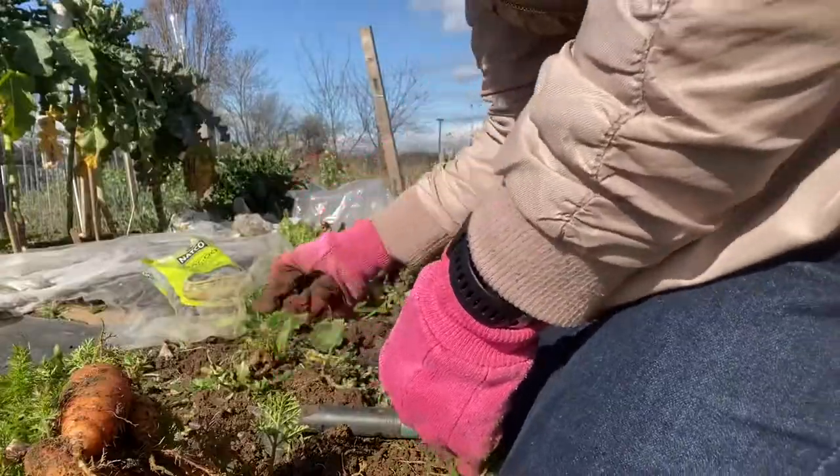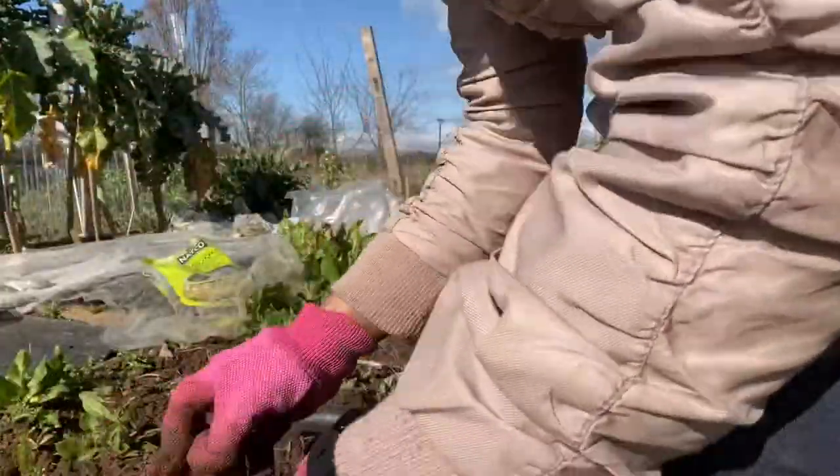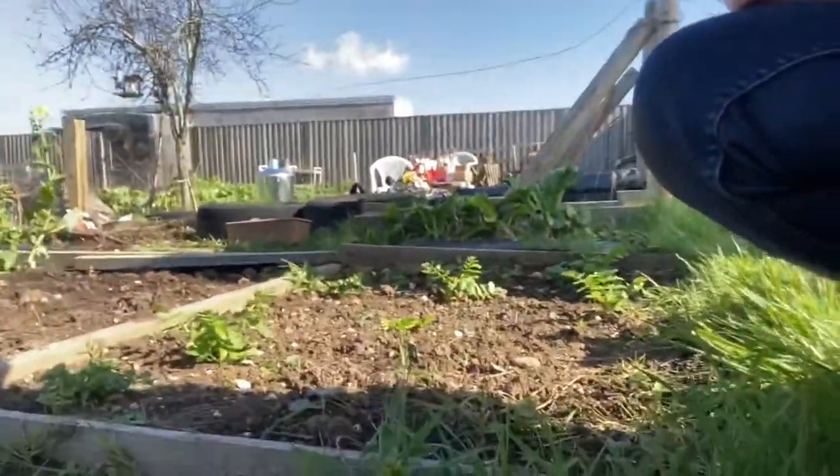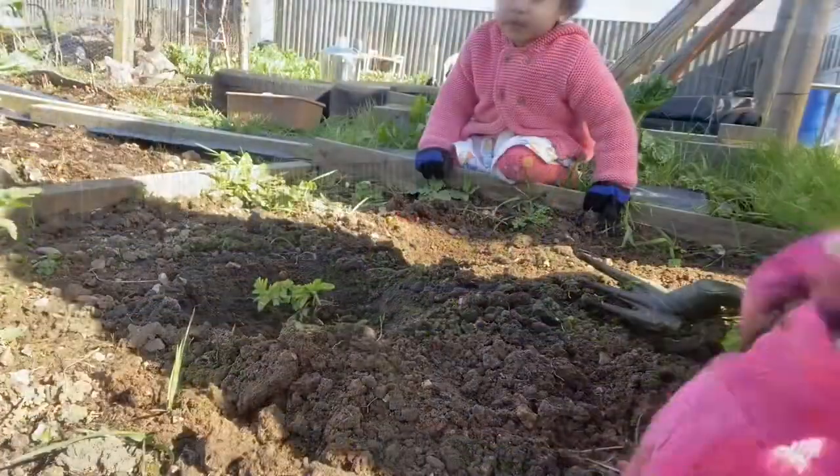Next I will be harvesting my first parsnip. I've never grown parsnips before — last year was the first time I did it.